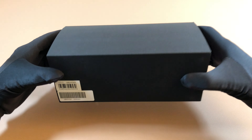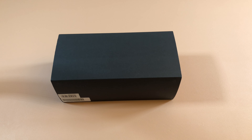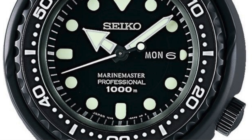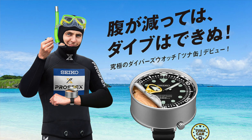Today we're going to be looking at the Seiko SBDX-029, which is the Seiko and Mobile Suit Gundam 40th Anniversary collaboration. This specific model is a Tuna. The reason it's called the Seiko Tuna or the Tuna Can is because of its massive case size and the shroud looks exactly like a canned tuna you would see in a grocery store.